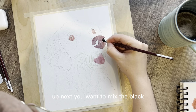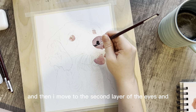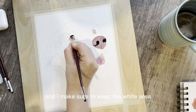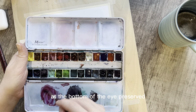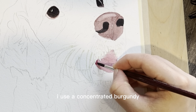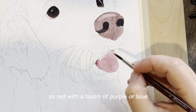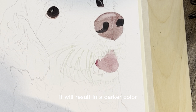Next, mix the black for the nostrils of the nose and block those in. Then move to the second layer of the eyes, making sure to keep the white area at the bottom of the eye preserved. For the second layer of the tongue, use a concentrated burgundy — red with a touch of purple or blue — and adding less water to the mixture will result in a darker color.